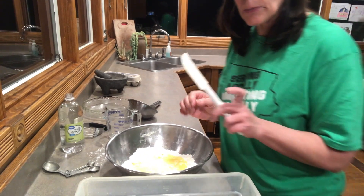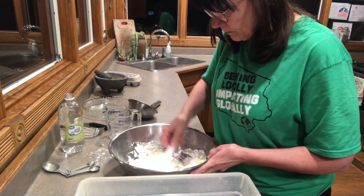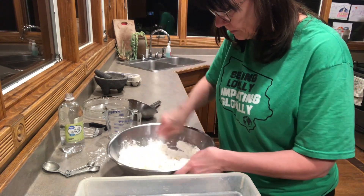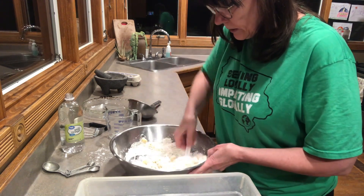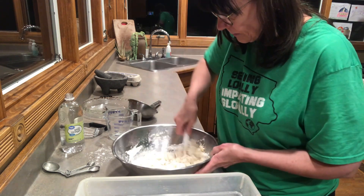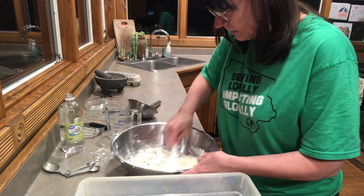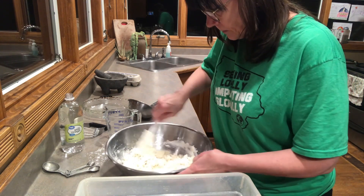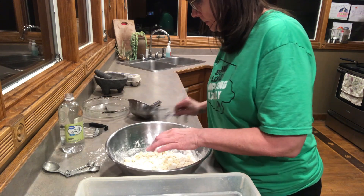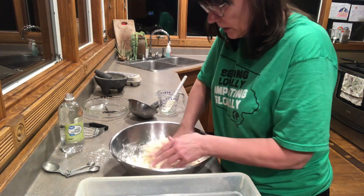I'm just going to use a spatula — sometimes I use my hands — and we're just going to try to incorporate all of that together. I'm going to go in with my hands now and just kind of squeeze it so it all comes together.